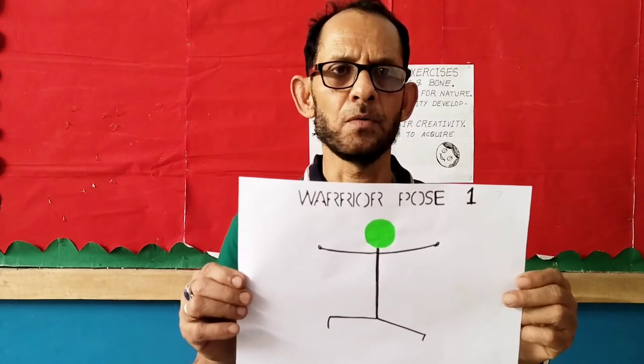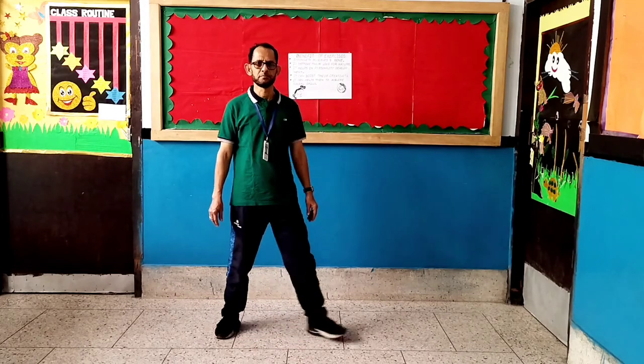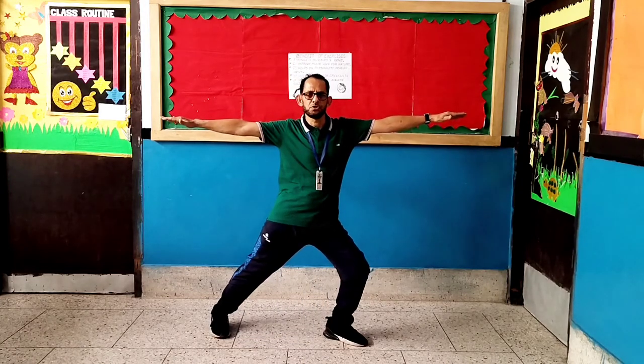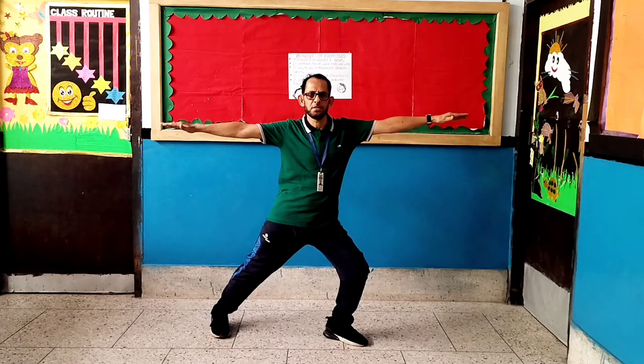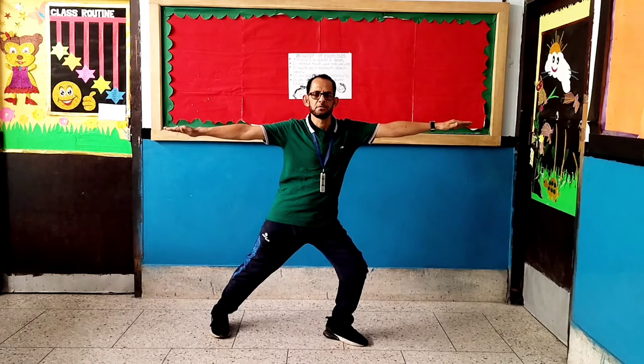Number 7: Warrior pose. Children, in this pose you have to wait for 10 seconds. Let's start. Counting up: 1, 2, 3, 4, 5, 6, 7, 8, 9, 10, 11, 12, 13, 14, 15, 16, 17, 18.